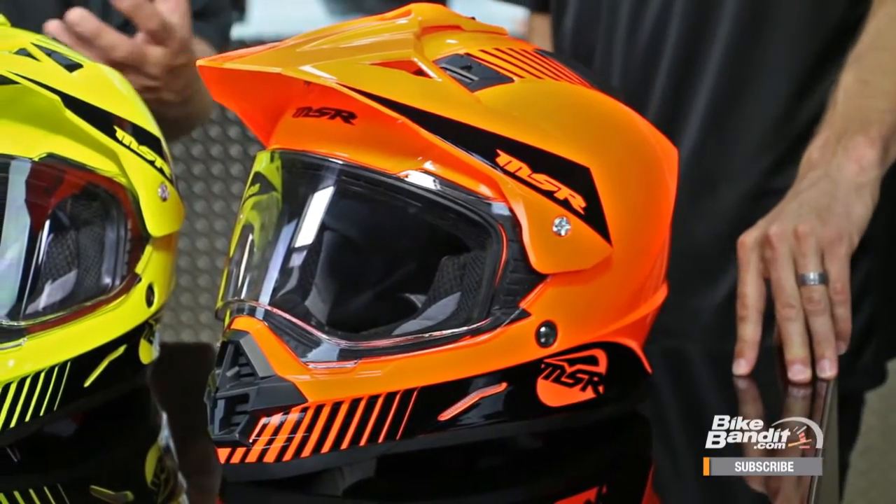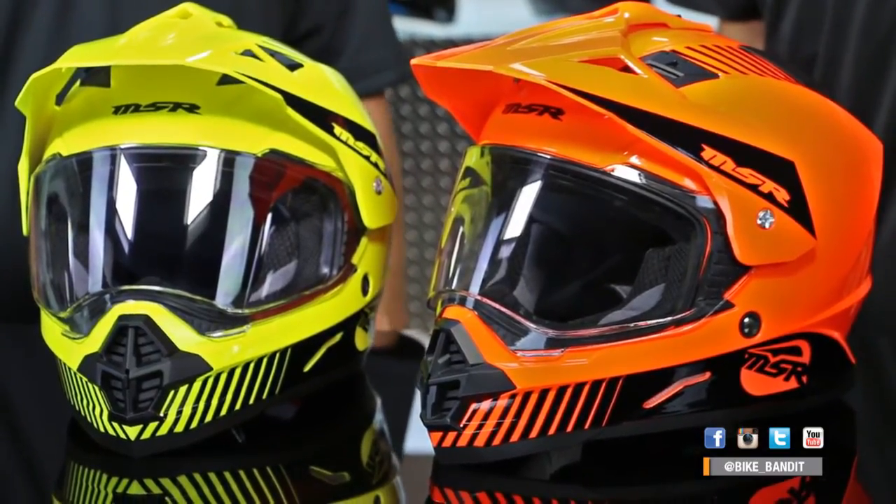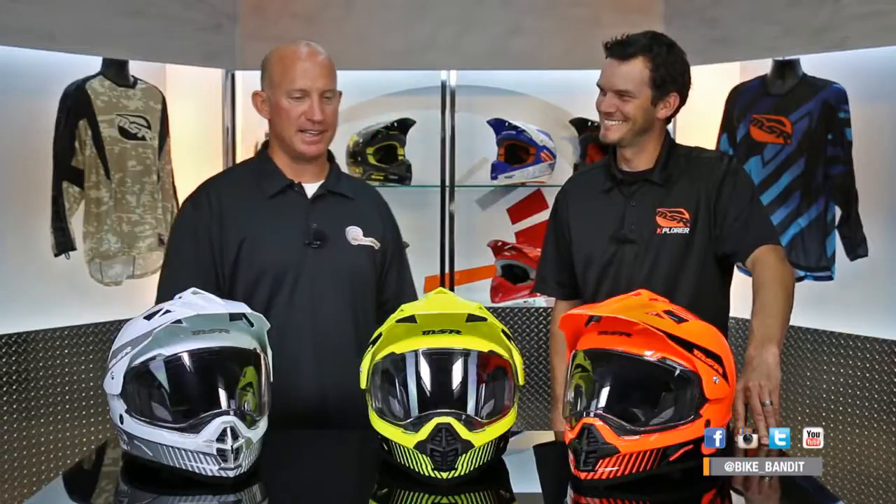Randy and I were chatting before the camera started rolling, and I was like, what does this thing run? And he said new colors, better price, and it's just all that, and it's totally available to you.